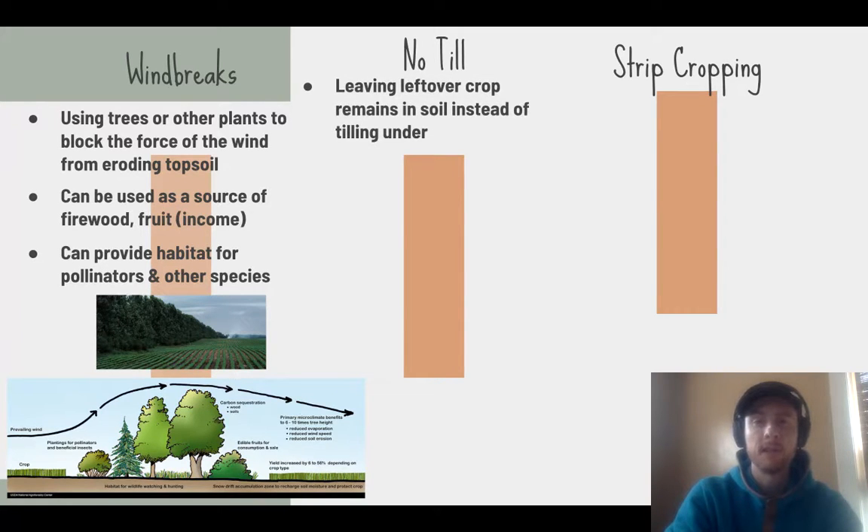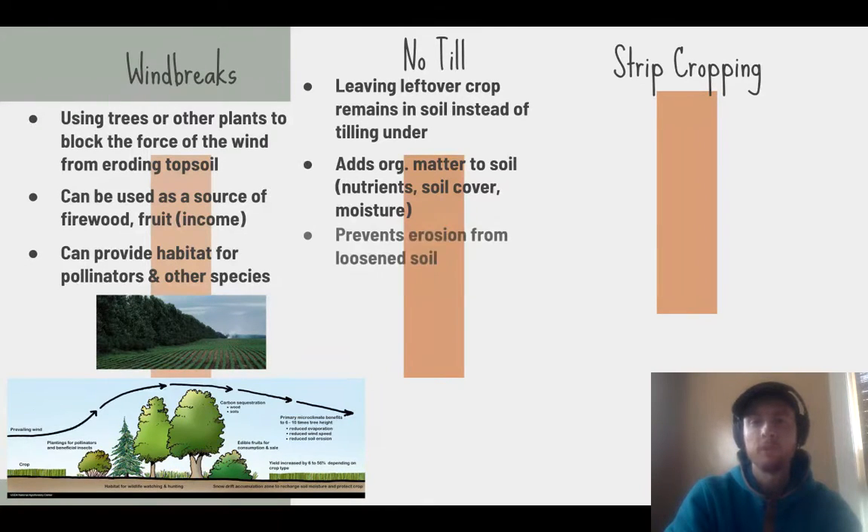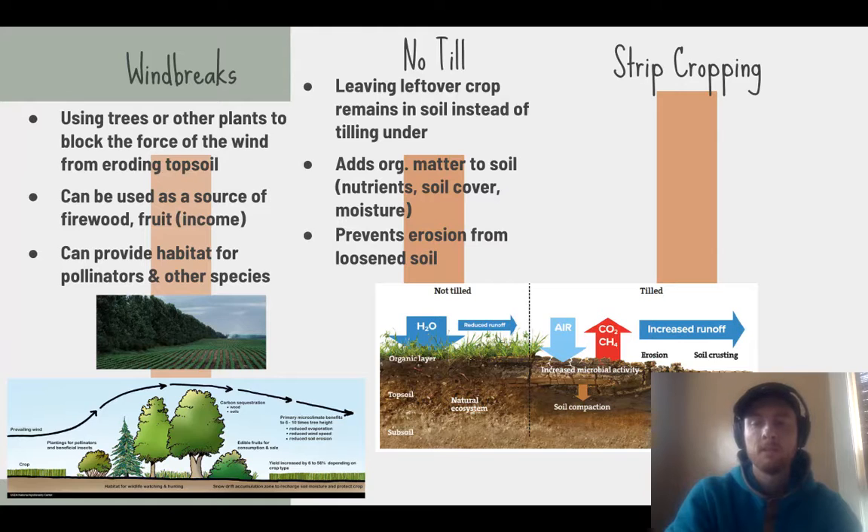No-till farming involves not tilling or mixing agricultural fields at the end of the season. Leaving crop residue on the fields adds organic matter to the soil, traps moisture, and anchors the soil so wind cannot blow it away as easily. This prevents loose soil from being eroded — a big problem when using a tiller, which mixes and loosens soil. In the diagram, untilled soil has a thick organic layer that holds water and reduces runoff, while repeatedly tilled soil becomes very dry and prone to erosion.